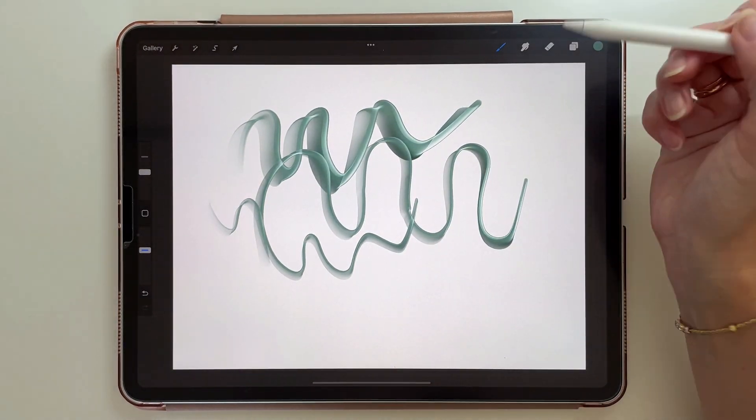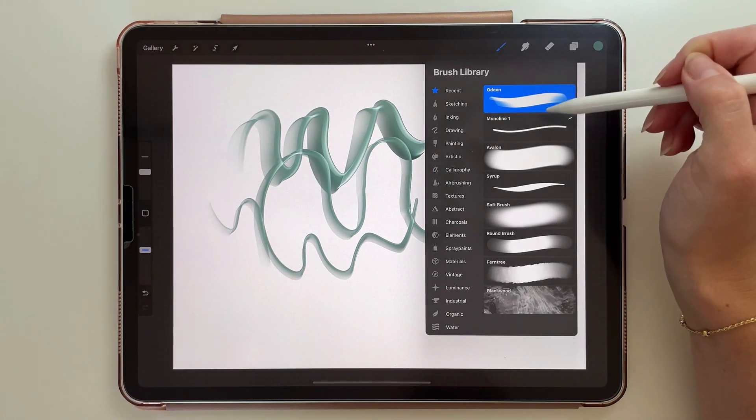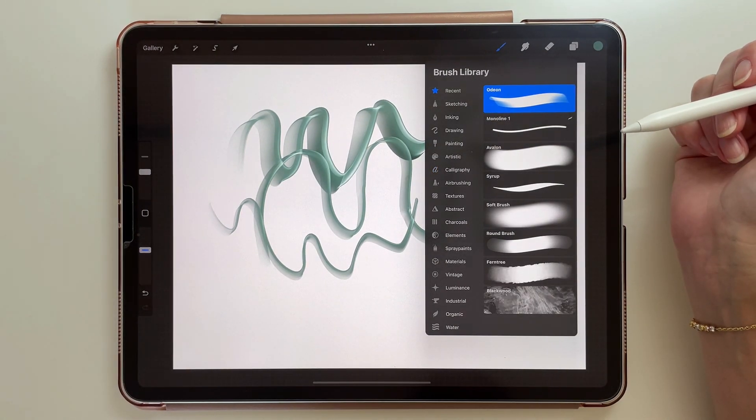The new Procreate update will also give you a new brush section with 8 of your recently used brushes, so it will be much easier to remember and go back to the brush you used before.